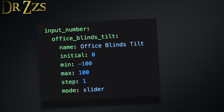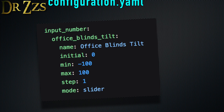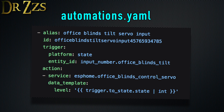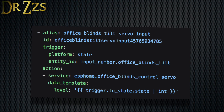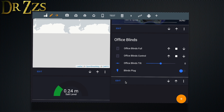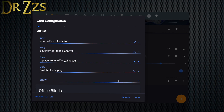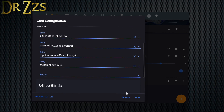We also have to add an input number entry in the Home Assistant configuration.yaml to make a slider for the tilt, and add an automation to have the blind tilt servo respond to a change in the input number slider. When you've added those, check the config and restart Home Assistant. Now to interact with your blinds, you'll want a new user interface card. Mine looks like this — it's not fancy, but it works.